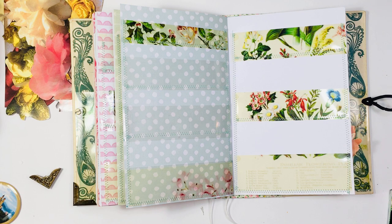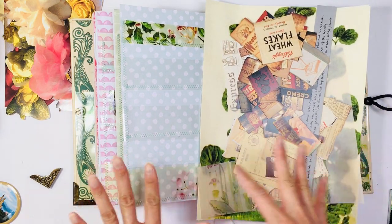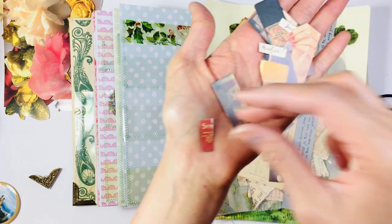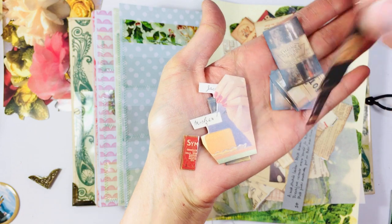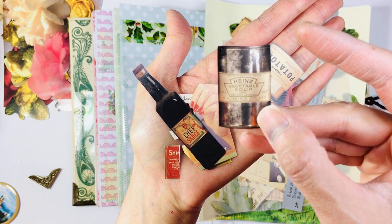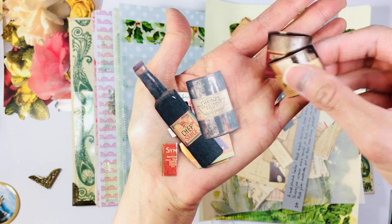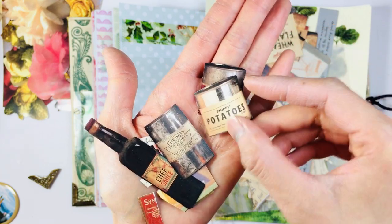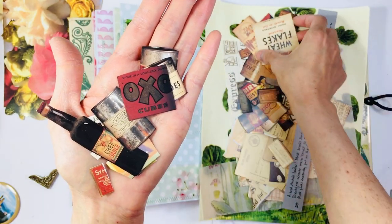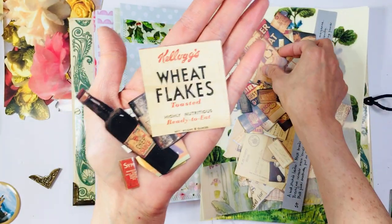I had been fussy cutting some things for my retro journals which are going to be coming up after this project. They're little canned foods and retro images that I thought would be really cool as altered paper clips — I've seen Diane H do really cool altered paper clips, so that's what I was cutting these out for.